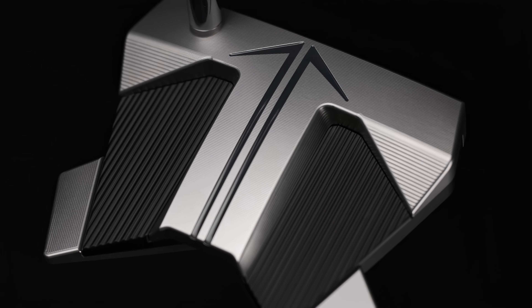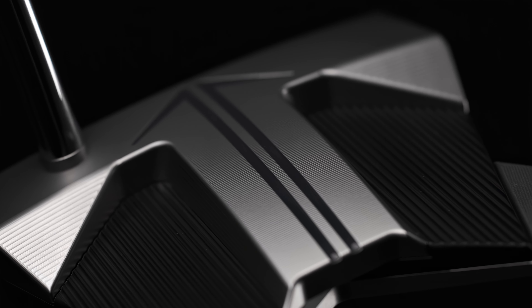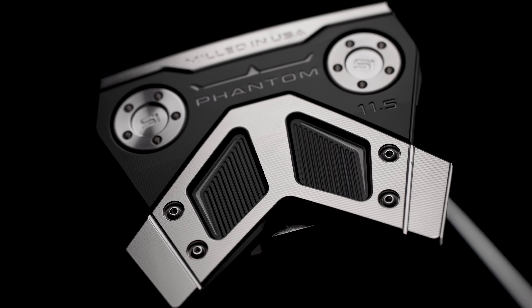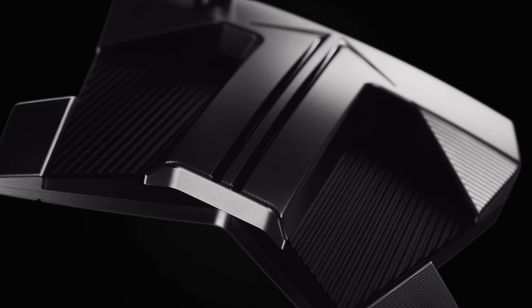If you notice the arrow on this and you follow the arrow out, all the cuts are in the same area to point at the golf ball or at the target line. Even the wings on the back have angles to point you down the target line. We want to pack a lot of alignment technology into this design, so the alignment goes from the face all the way to the back to really enhance that real estate.